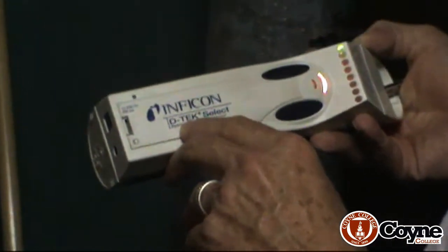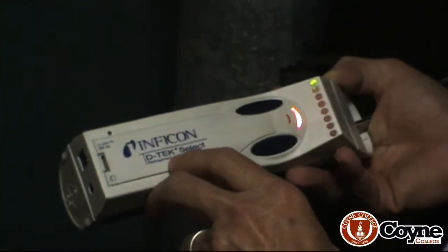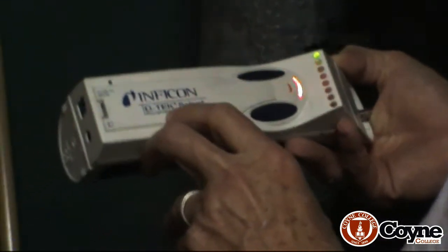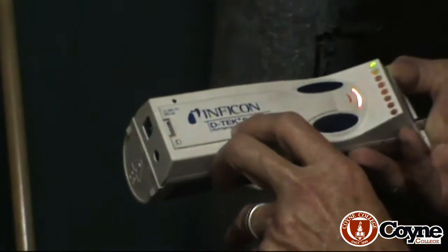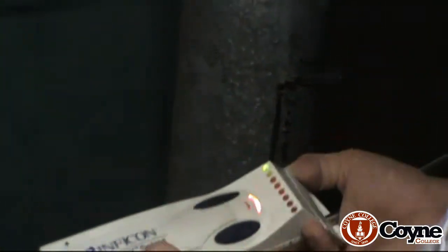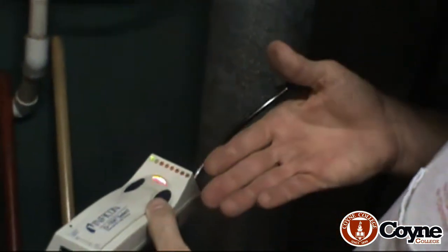This particular model can sniff up to a tenth of an ounce a year — very good. There is another model: TIFF has one that's less expensive that does a tenth of an ounce. I can't give a recommendation or say anything negative about TIFF because I haven't used it, but I know that Inficon — this is a rechargeable battery.